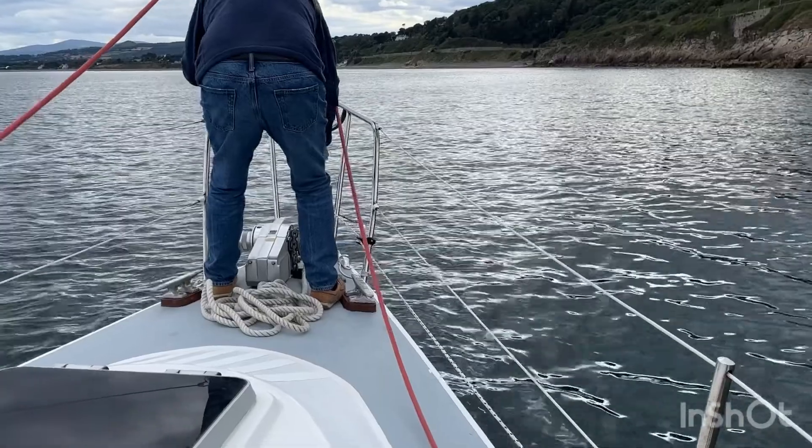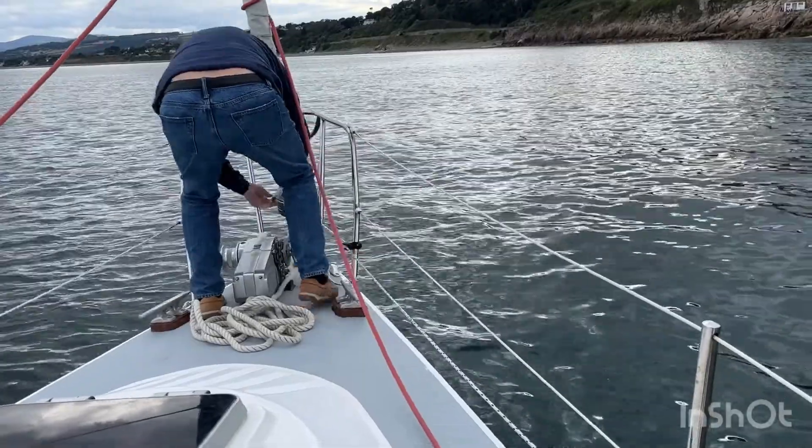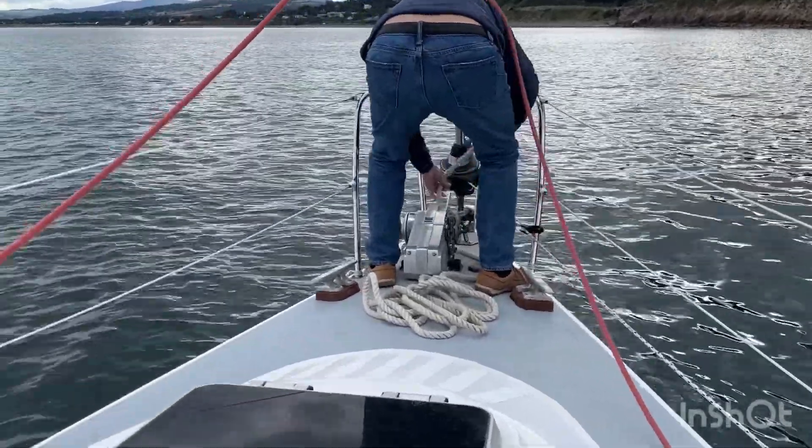If we are set, John will give me a thumbs up. I will go below, turn off the flag switch, turn off the electrics, and then the engine goes off. Then I lash the tiller midships whilst John sets up the snubber and the anchor ball goes up.